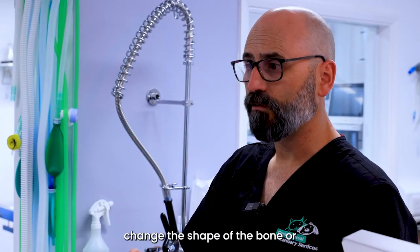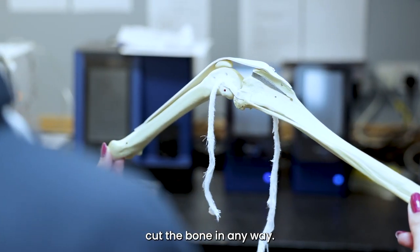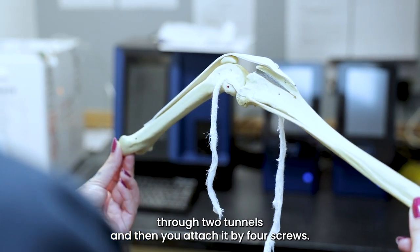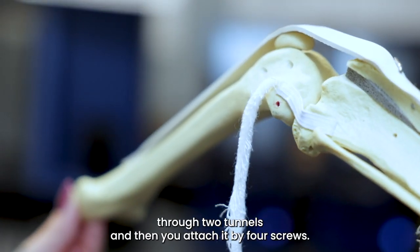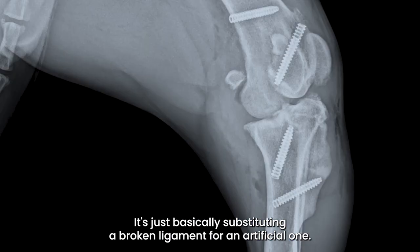The advantage is you don't have to change the shape of the bone or cut the bone in any way. You basically put the ligament through two tunnels and attach it with four screws — essentially substituting a broken ligament for an artificial one.